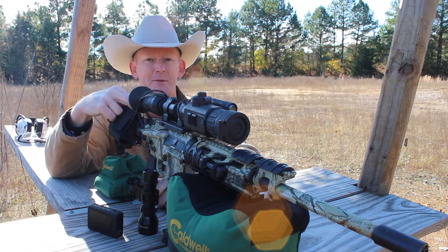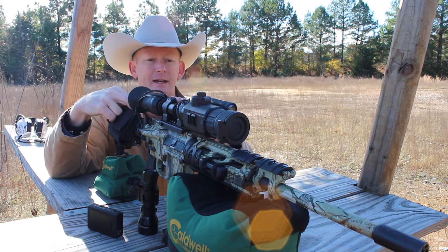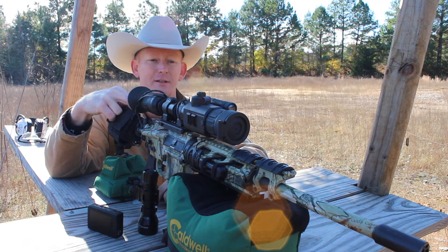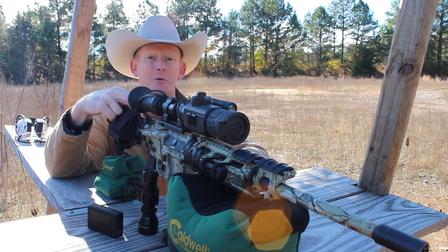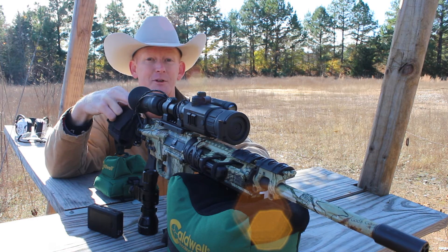I wanted to spend some time at the range today getting it sighted in. We had it mounted and bore-sighted by our good friend Spencer Morgan at Sportsman's Outfitters in Longview, Texas. Today we're on the range and we're going to get it sighted in for you. I'll tell you as much as I can about it as I go and what I learn. We're going to put some rounds downrange and let you get an opportunity to see this thing in action.